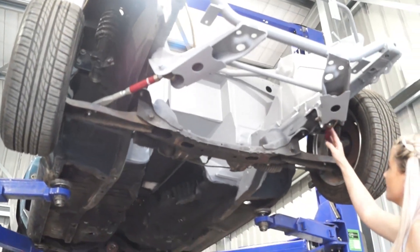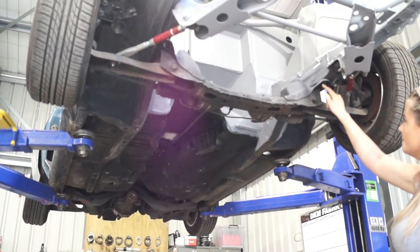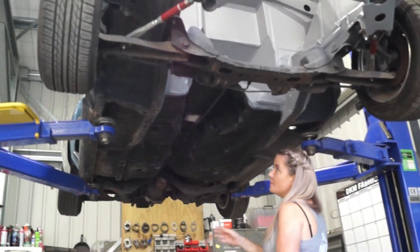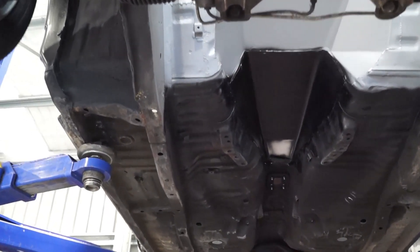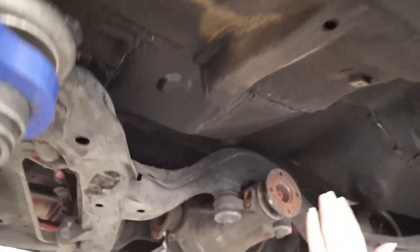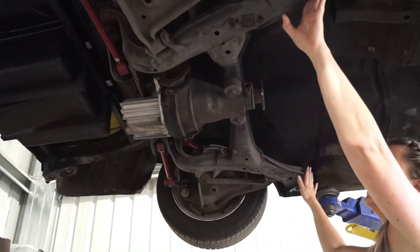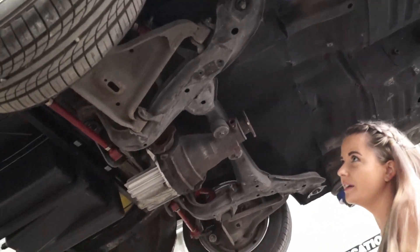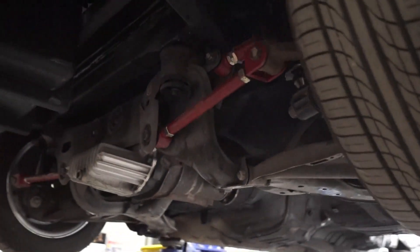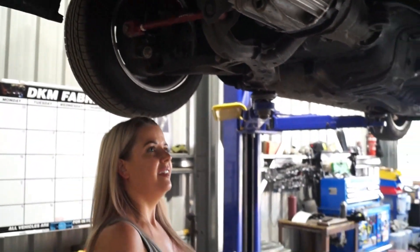In the front we just put the adjustable arms on - the front subframe pretty much bolted in. We just had to mess around with some of these mounts but the bolts pretty much lined up, so it was a pretty easy conversion and now we've got extra adjustability at the front. In the back, Keg pretty much cut out from the passenger seat back and had to remake a new floor to mount in the subframes. Now we've got the benefit of adjustable caster, toe, and camber arms plus coilovers - everything pretty much from the Silvia, giving us much better sourceability of parts and adjustability.